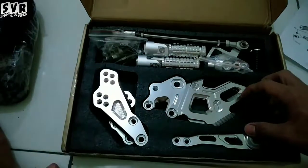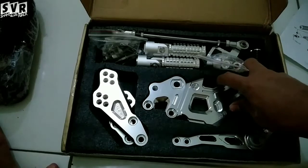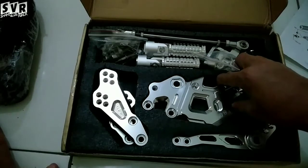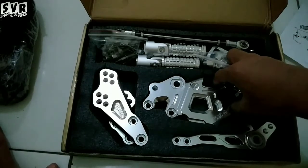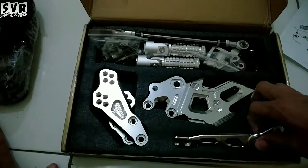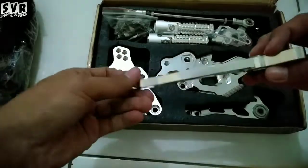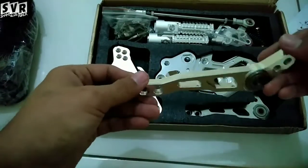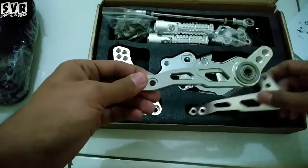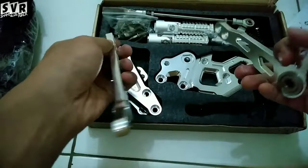Gua pilih silver karena yang warna biru itu langka banget, susah nyari underbone warna biru. Nui Monster juga langka kalau warna biru, umumnya merah, gold, silver, atau hitam. Buat FU susah banget. Ini ada bagian buat rem dan operan gigi.